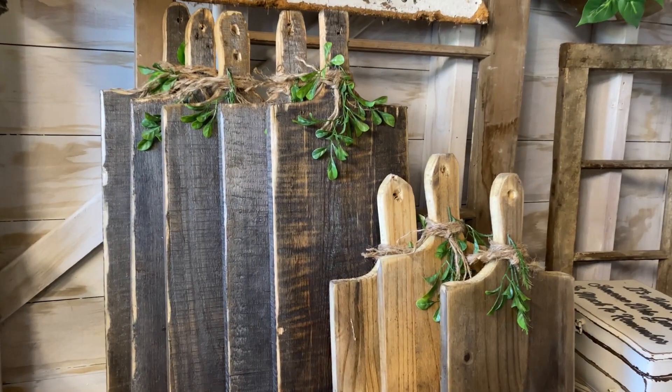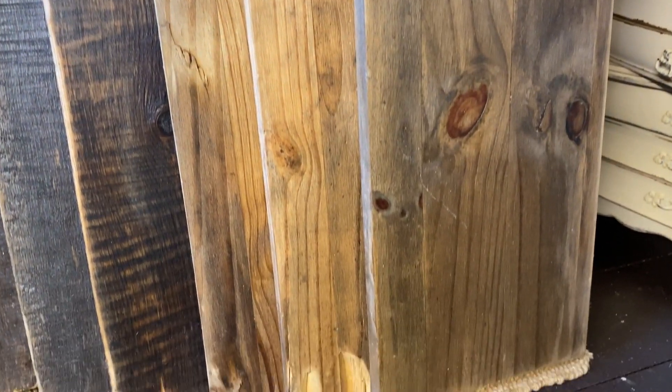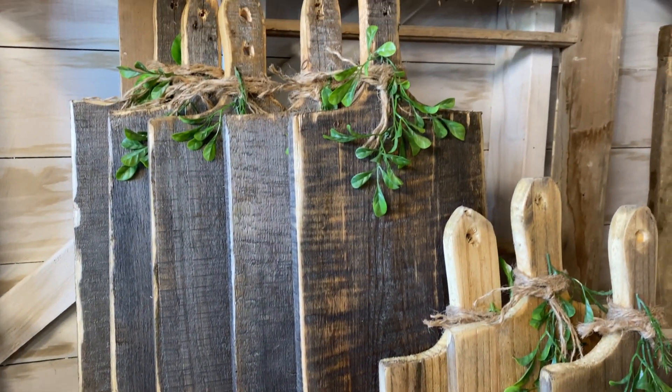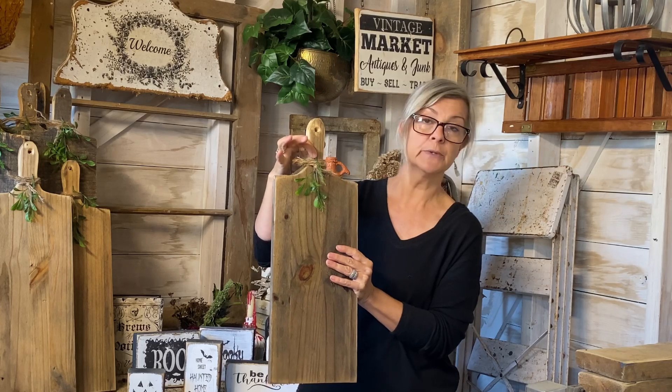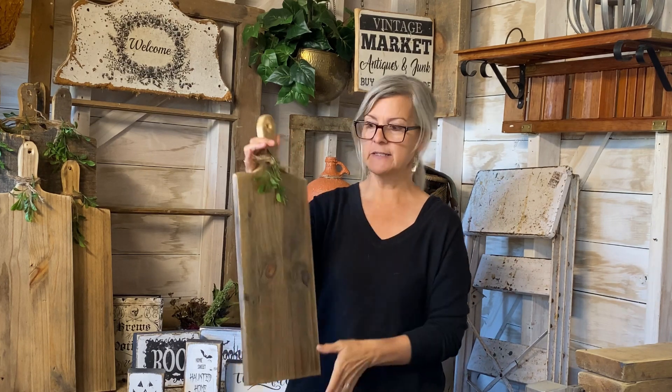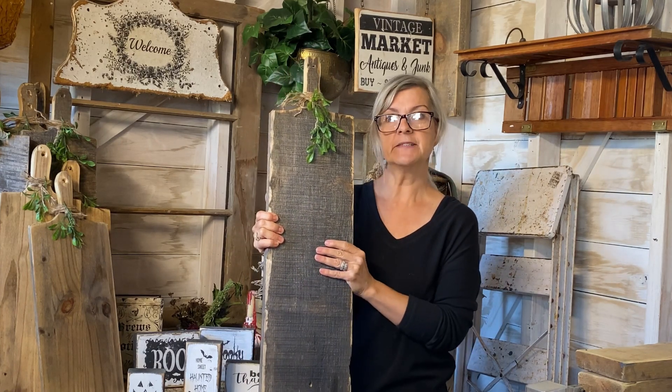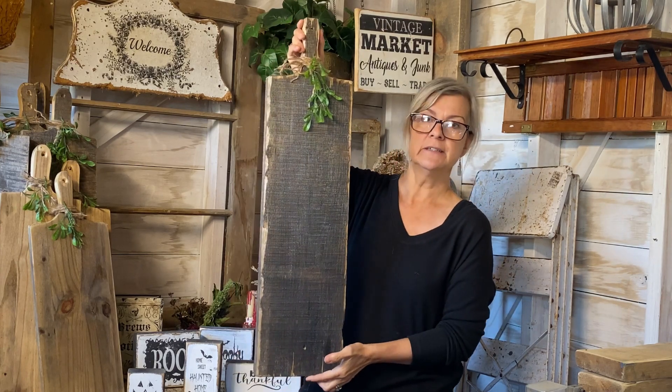The last thing I worked on was cutting boards. These have become my best sellers — I can never make enough of them. I'm always looking for scrap wood to turn into cutting boards. I cut them out, add a little jute and a little piece of greenery hanging from the top — the greenery can be swapped out for fall or Christmas. I made some bigger ones too, made them look really rustic with chipped-up edges, and sealed them all with polyacrylic sealer. These are decor pieces only, but they look great hanging in a kitchen.